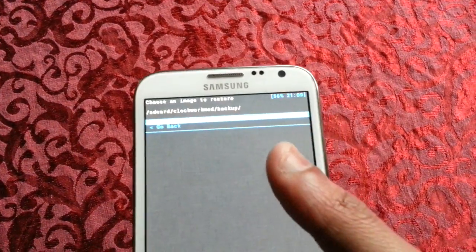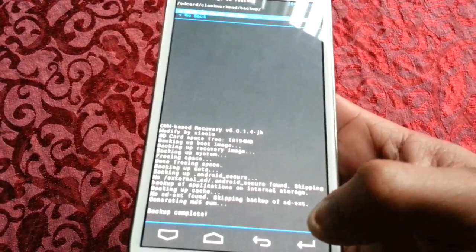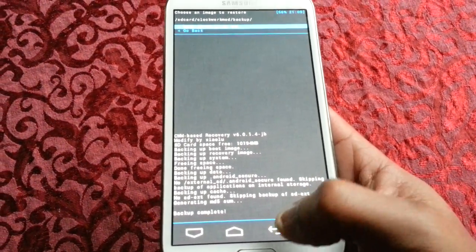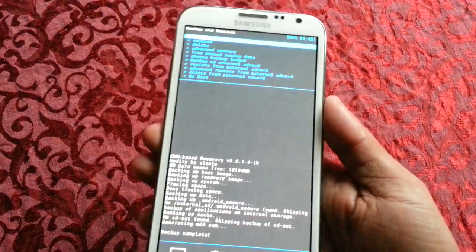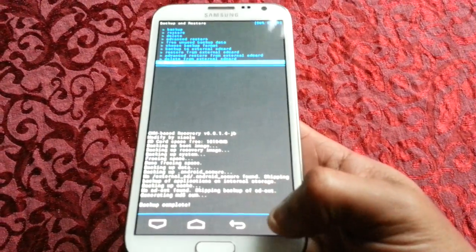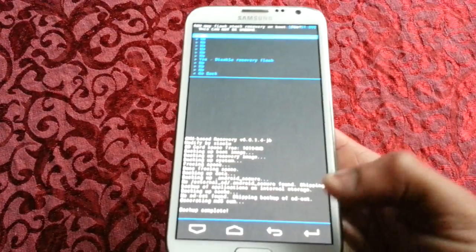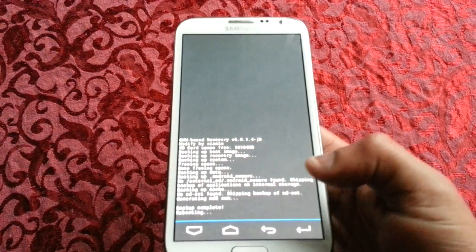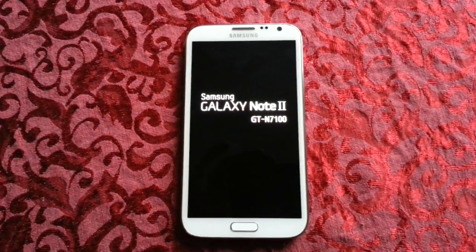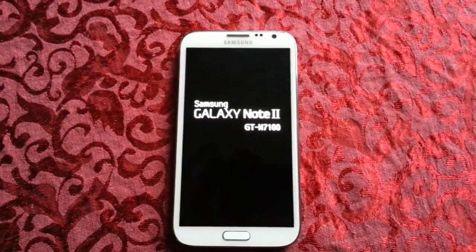At the top you should see the date of when you created your backup, so you just go ahead and hit enter again and then you can restart your backed-up ROM — but we're not going to do that. We're just going to reboot the phone for now. So: reboot system now. And there you go, people — that's how you back up your current ROM before flashing any ROM you choose to flash.